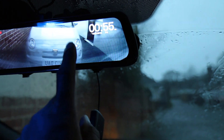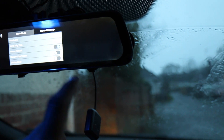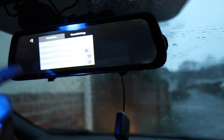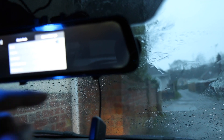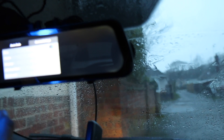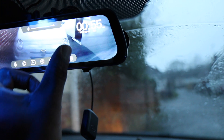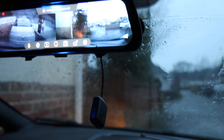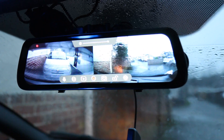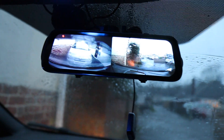There are some settings we can change. If I tap the screen and stop the recording, we can go into some basic settings and change our movie setup. We can set the time, set our reverse mirror, and by touching the screen and doing various setups we can also have a split screen — so we can see what's happening at the front and also at the rear.